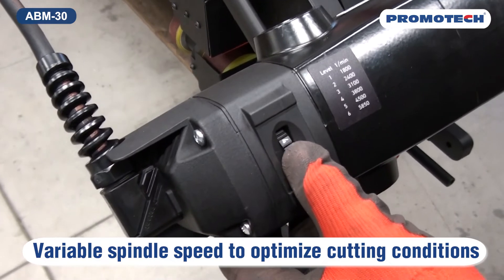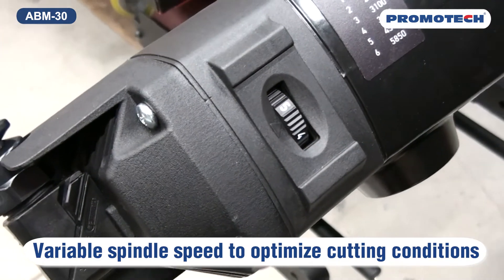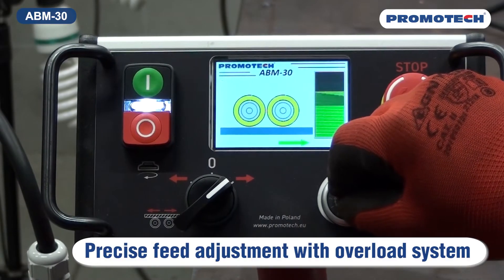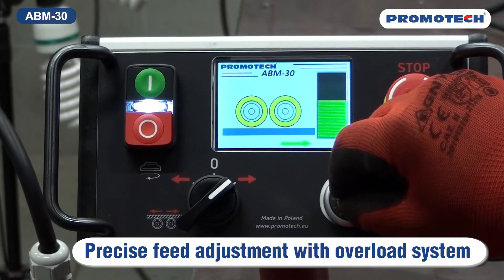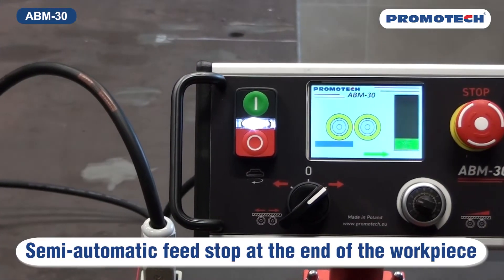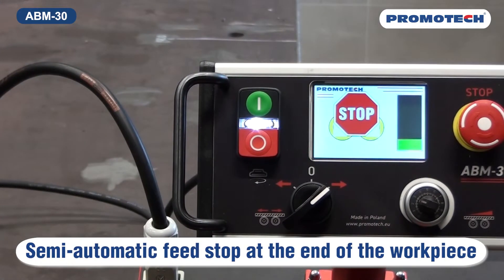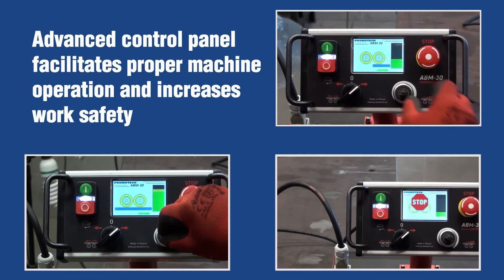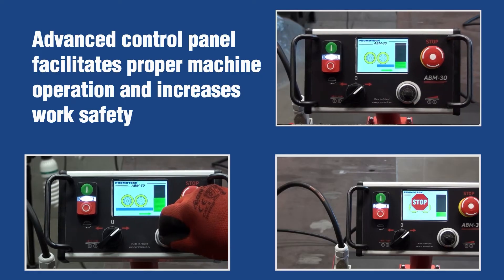Variable spindle speed to optimize cutting conditions. Precise feed adjustment with feedback controlled overload system. Semi-automatic feed stop at the end of the workpiece. Advanced control panel facilitates proper machine operation and increases work safety.